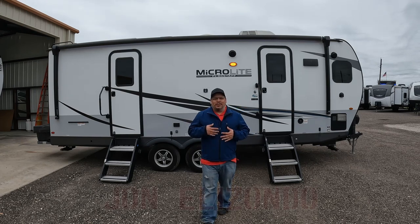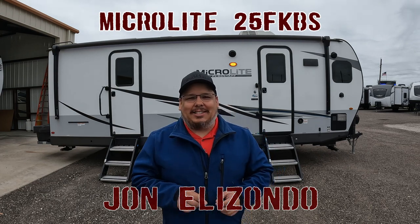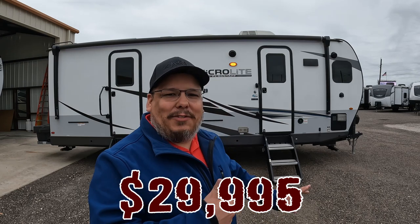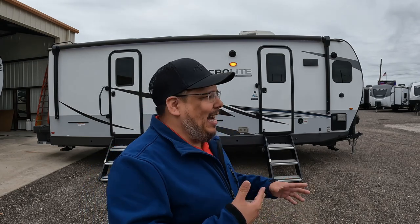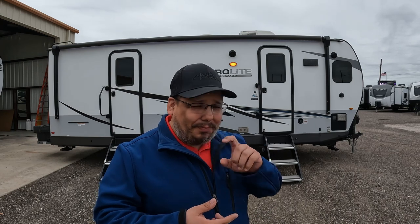What's going on guys? Welcome back to Uber Adventures. I'm John and today we are taking a look at the Microlite 25FKBS by Flagstaff. So this is a consignment and the price will be right here. I've seen these on the road but never seen one inside. Now I'm kind of impressed for something so small. The quality of the materials they use on the inside are fantastic. It's fiberglass, got a solar panel on it, it's a 30 amp unit with a single AC.